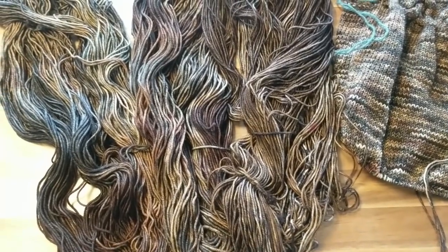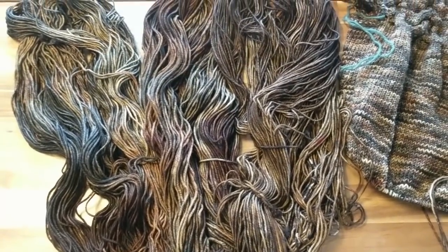That's all for now. Happy knitting, happy crocheting, happy dyeing, happy spinning — whatever it is you do with fiber, just keep on experimenting.